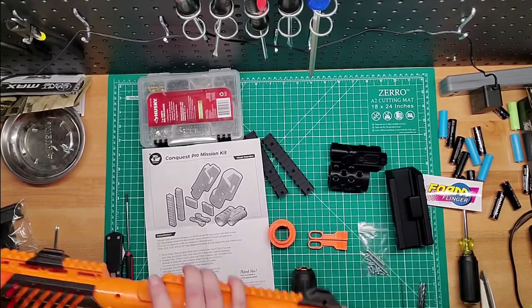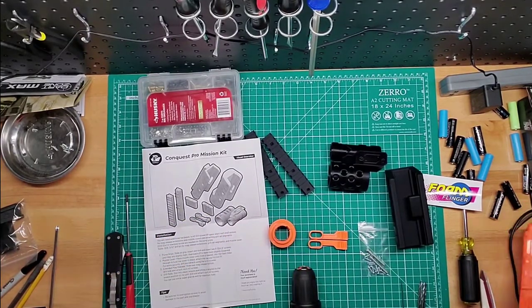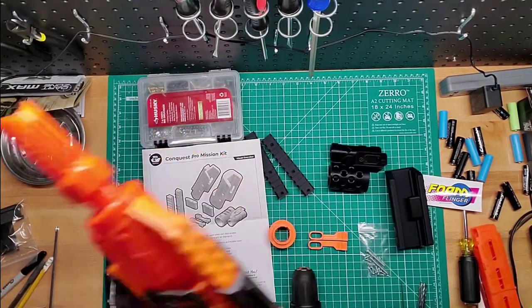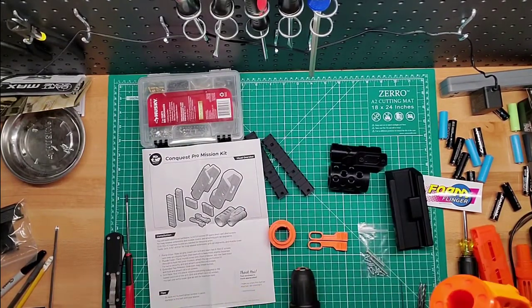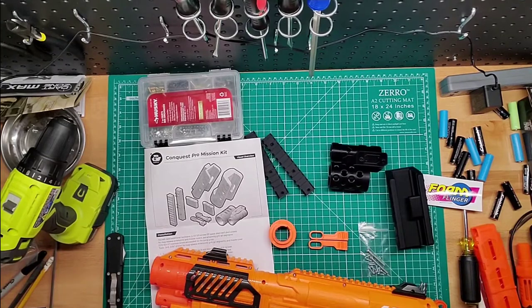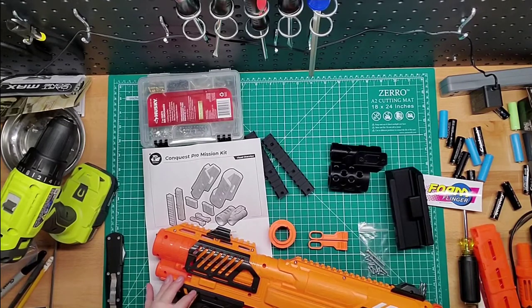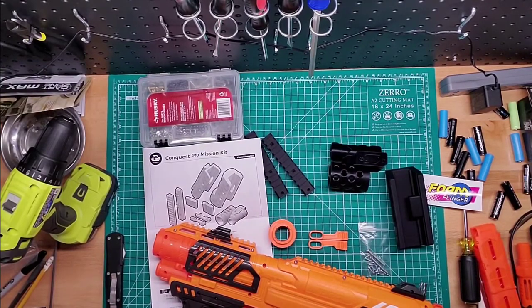Let's get the Conquest Pro here. Let's take out the magazine first — it won't be needed. Take off the little muzzle. There we go. I'm going to unscrew the grip first, because whenever you're modding a blaster that has a pump on it, you always take the foregrip off. That is the primary mechanism to start with, regardless of whatever you're replacing or not replacing.